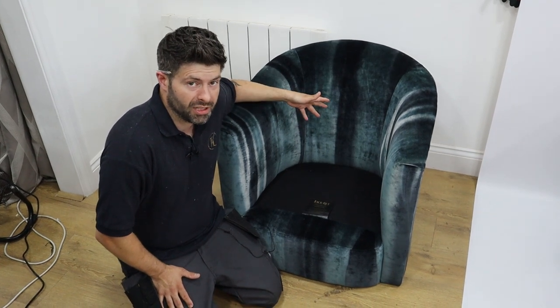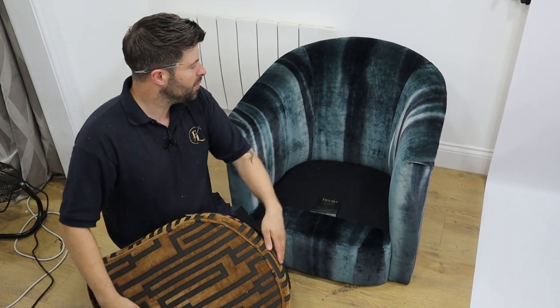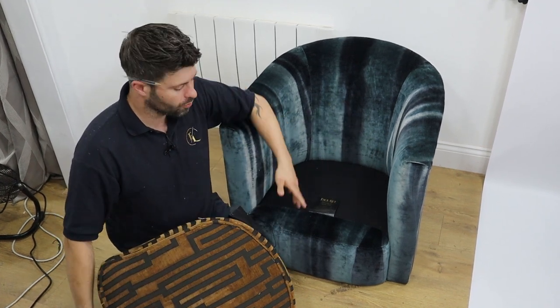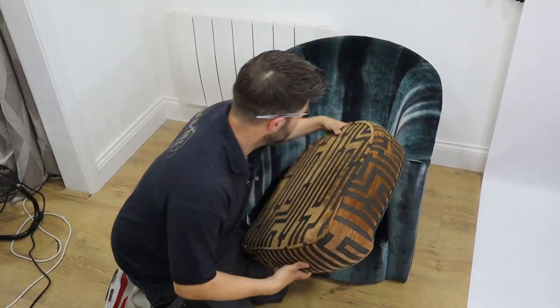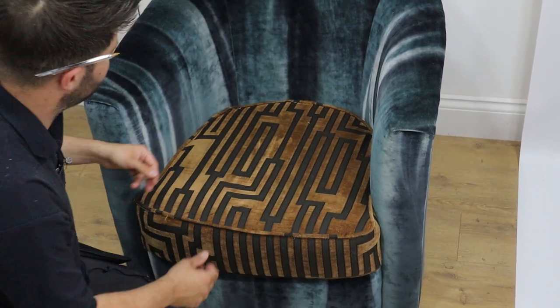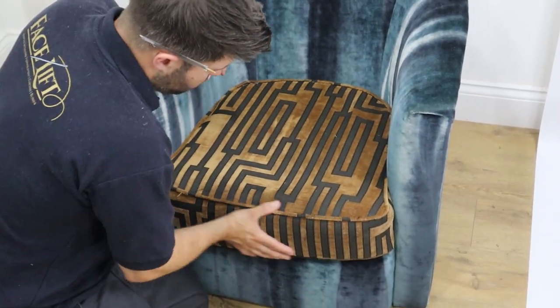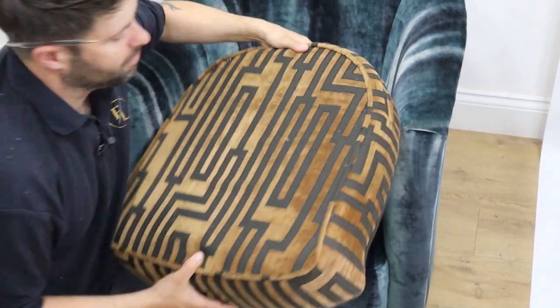So let's get into this week's video: how to template, measure, cut and sew a rounded tub chair cushion. Now I'm going to show you how to make a seat cushion for a tub chair. We've got the original cushion but we've put a bit more padding on the back and changed some of the web, so this doesn't fit very well — it's very tight. So we are going to cut a new one.